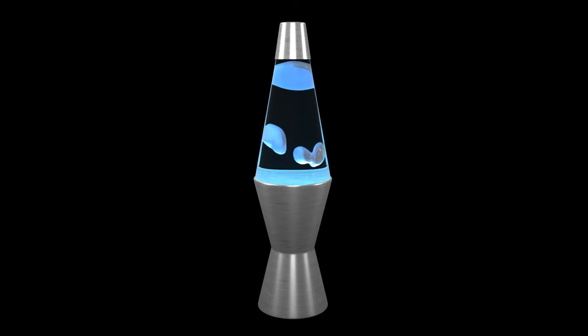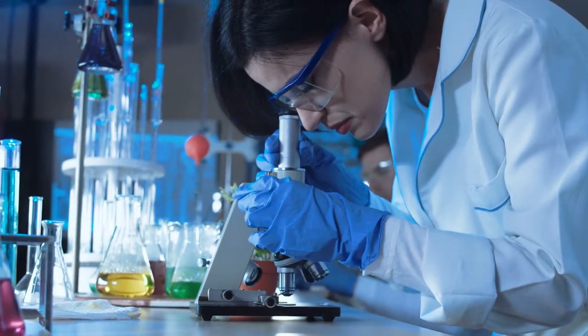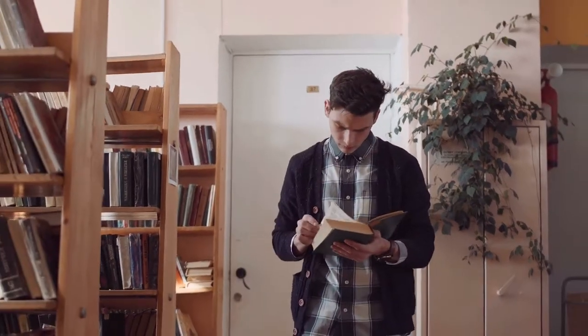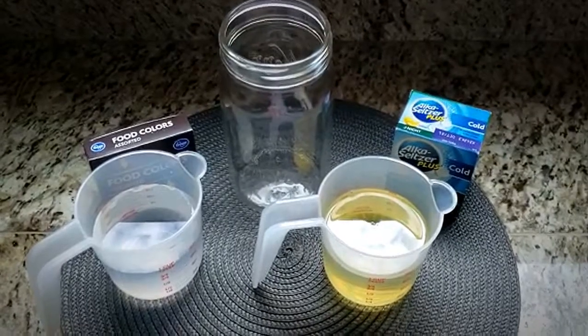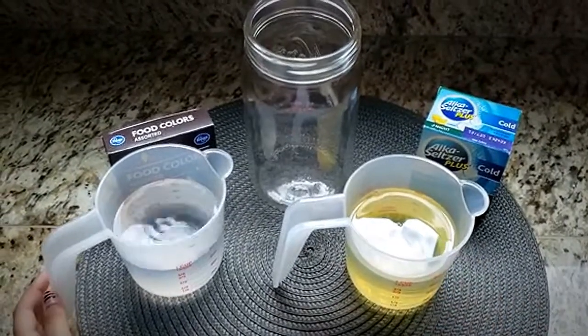Lava lamps — they're fun and decorative, but they also have a lot of science behind them. We'll be learning a bit about density in this video. For this experiment you will need one cup of oil, one cup of water,